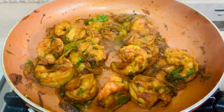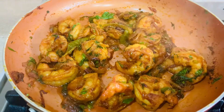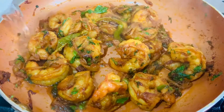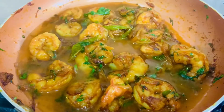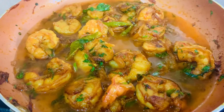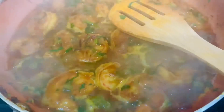We're going to add a bit of water because it still has a slightly uncooked taste — about half a mug. We put the lid on and let it cook a little longer. After adding the water, we put the gas on medium and cover it with the lid.